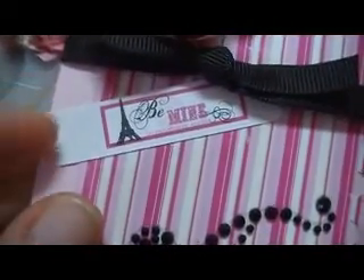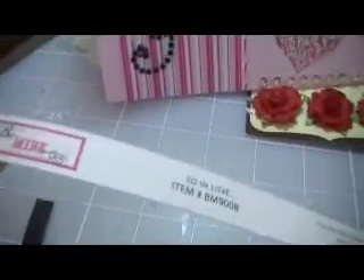This here says 'Be Mine,' and I just took a decorative scissors and did that with the edge. You know how the little strip comes on the bottom of the paper line? That's where I got that from — I just used that and incorporated it in my card.